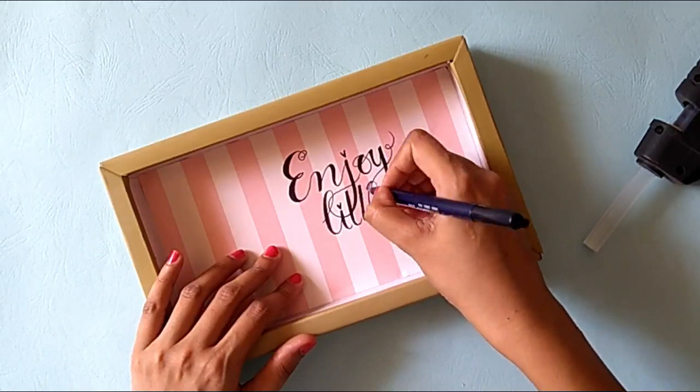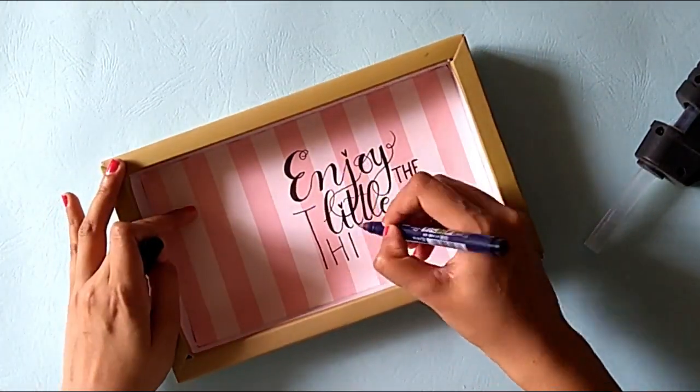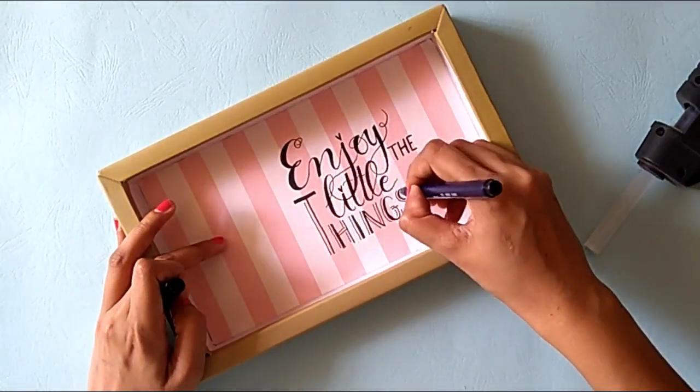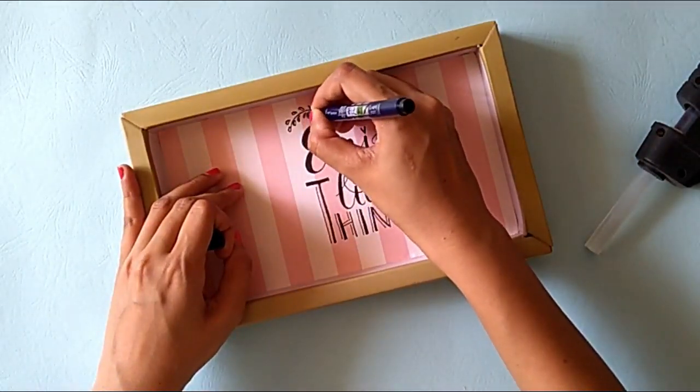I forgot to write the quote before pasting the paper. So in case you are trying this out, please make sure that you write the quote first and then paste it inside the box. Otherwise it will be a little difficult to write.